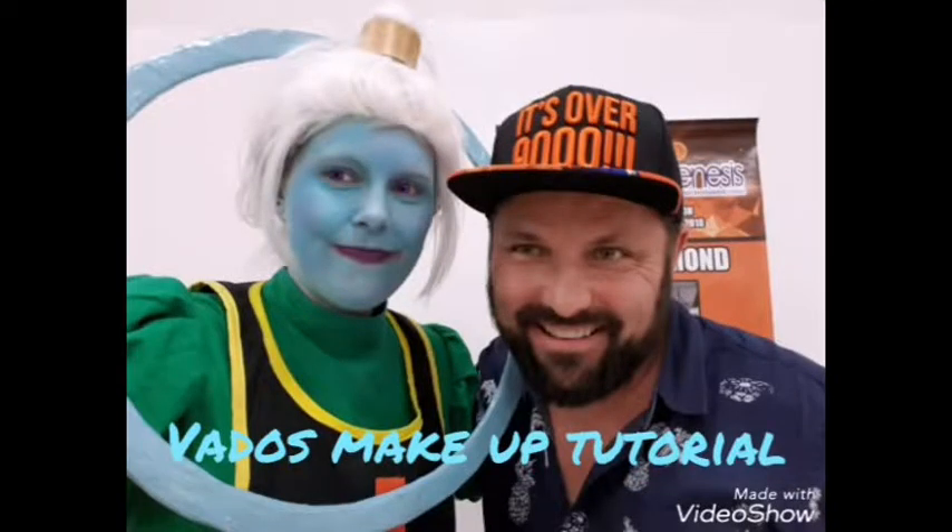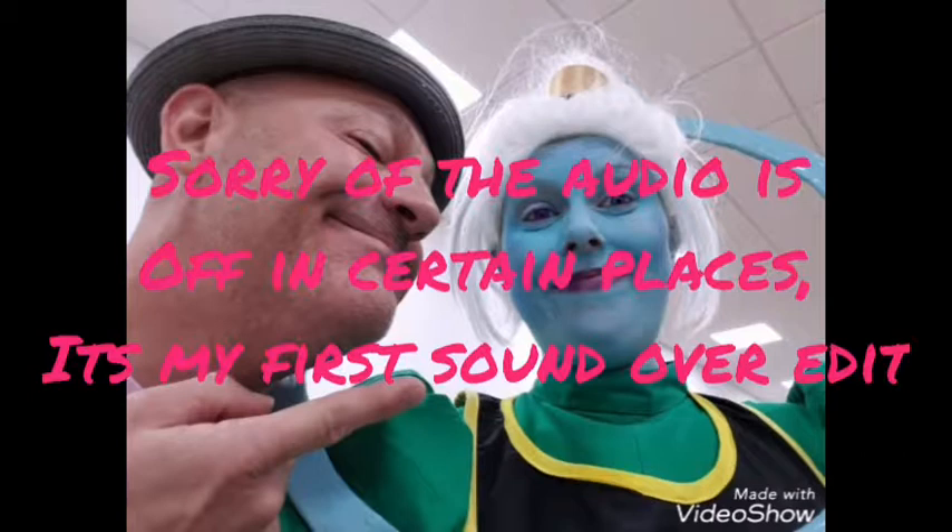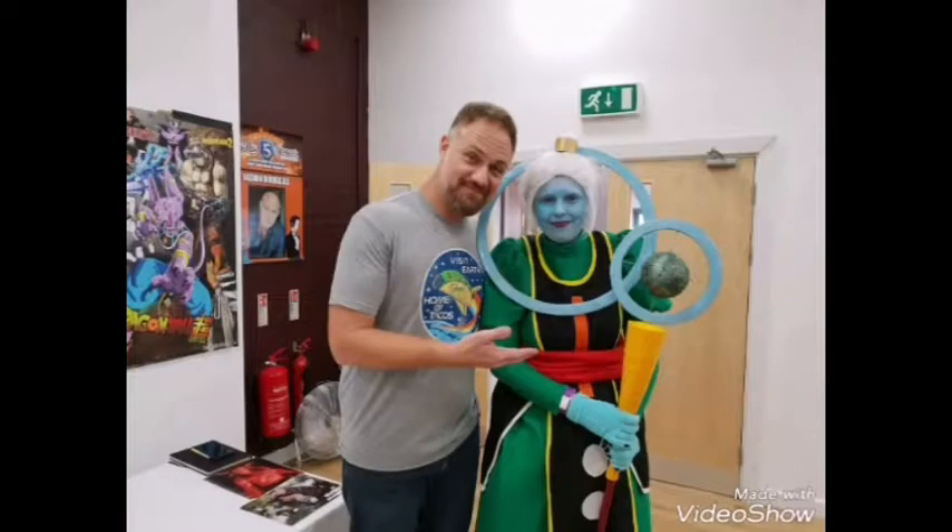Hi guys, this is Rachel here. I'm just going to show you a quick tutorial of what I did for my Vados makeup. As you can see, I've put my contacts in already and my head cap, just to make things easier to mark a template.